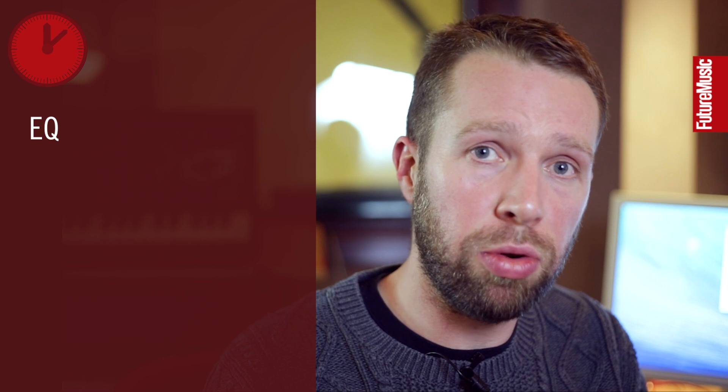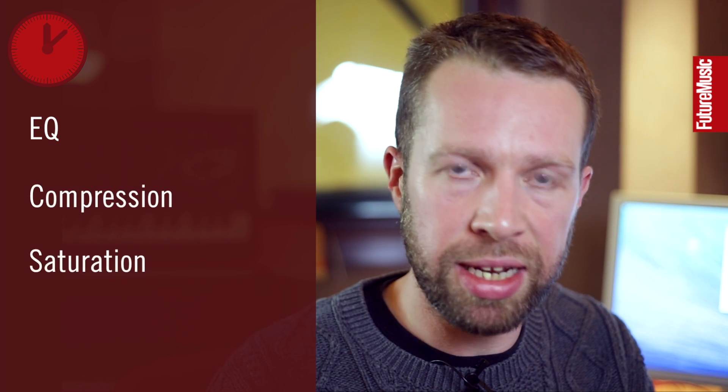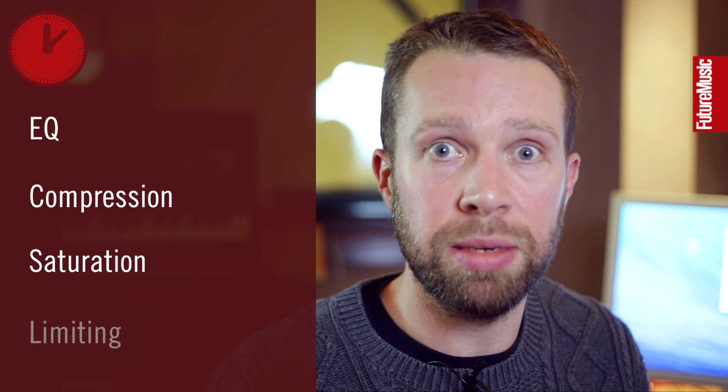I'm happy with that. That's some basic DIY mastering or mix polishing in about 10 minutes, and what that means is it can be ready to go on SoundCloud, play out in clubs, or be given to DJs as a demo. We've used Ableton's plugins to do some EQ work, overall compression, saturation, clipping, and limiting — making sure that the music can be the best it possibly can.